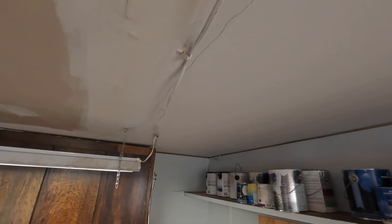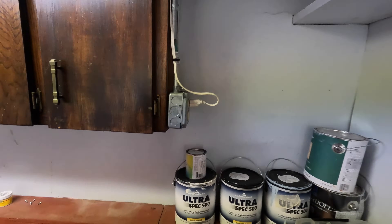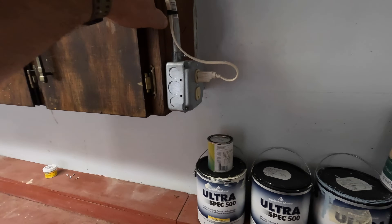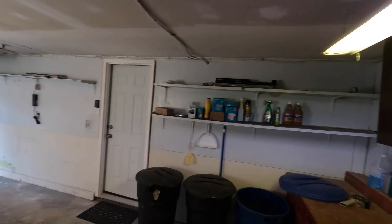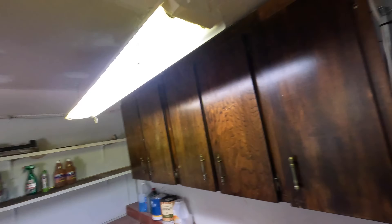The biggest issue here is this Romex wire running along the top going to this fluorescent light. We are going to disconnect the receptacle that the light plugs into, controlled by the light switch on the ceiling. We're just going to eliminate this. I'm not going to leave it like this because it's unsafe.